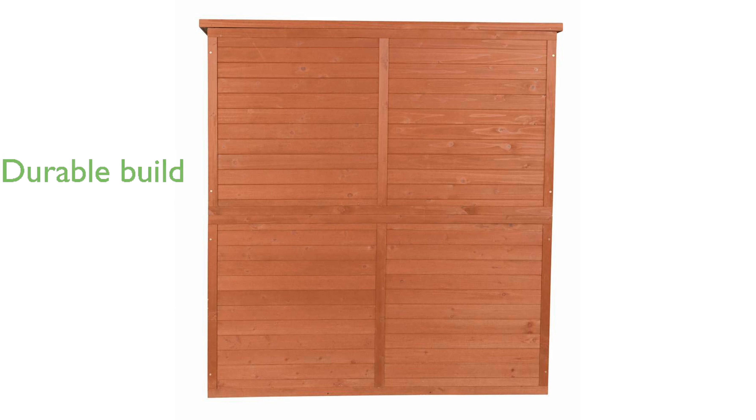The tongue and groove design enhances its durability by keeping pests and water out, making it a reliable choice for outdoor storage.